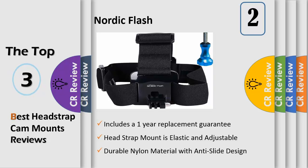Made of durable nylon material with anti-slide design, comes in premium packaging with product manual. Not recommended for high impact sports, only recommended for non-impact activities. Package includes 1x Nordic Flash HUD Strap Mount and 1x Stainless Aluminum Thumbscrew.